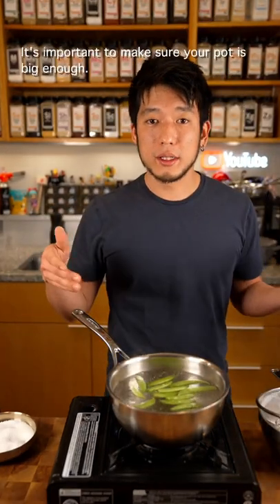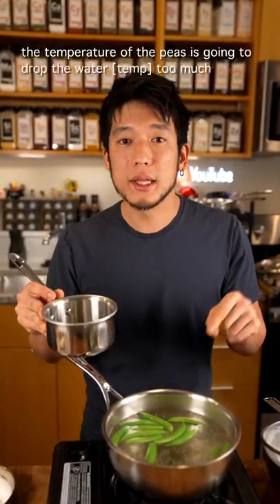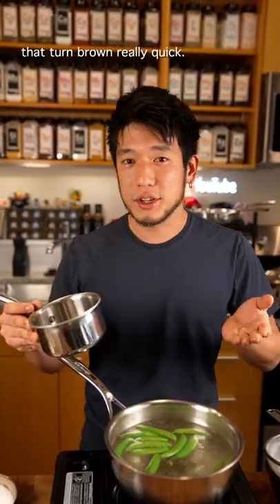It's important to make sure your pot is big enough. For example, if you only have a pot this big and you drop these peas in, the temperature of the peas is going to drop the water too much and you're going to have over-mushed greens that turn brown really quick.